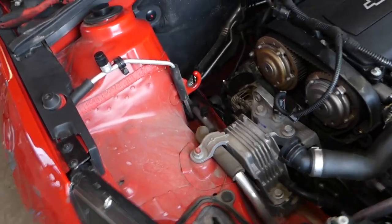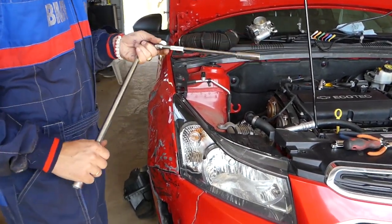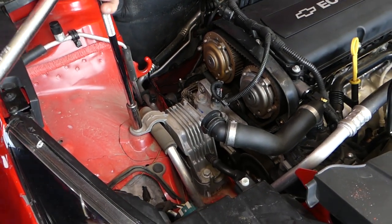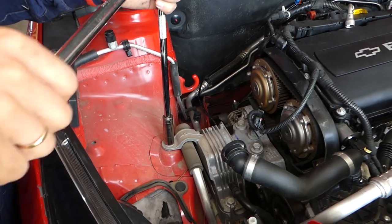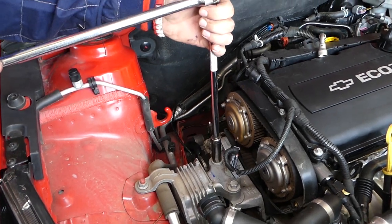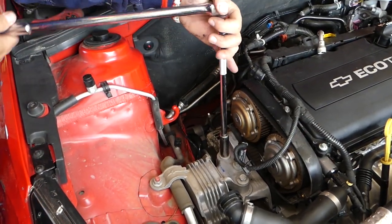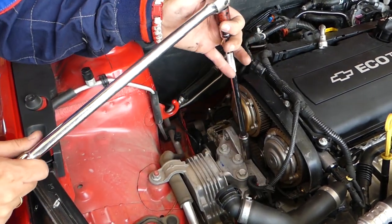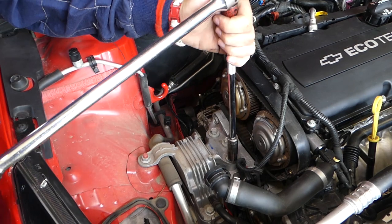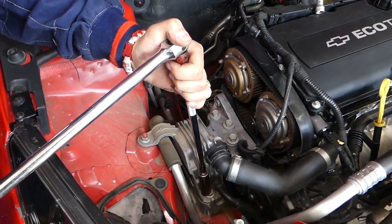It's hard to tell you exactly how much to jack — you have to kind of feel it. Now we'll start removing the bolts holding the mount to the engine. Using a 15mm socket: first get this nut loose, then get these three bolts loose.